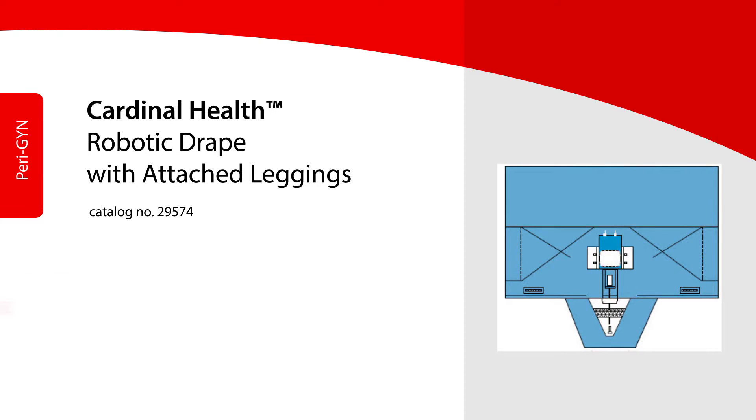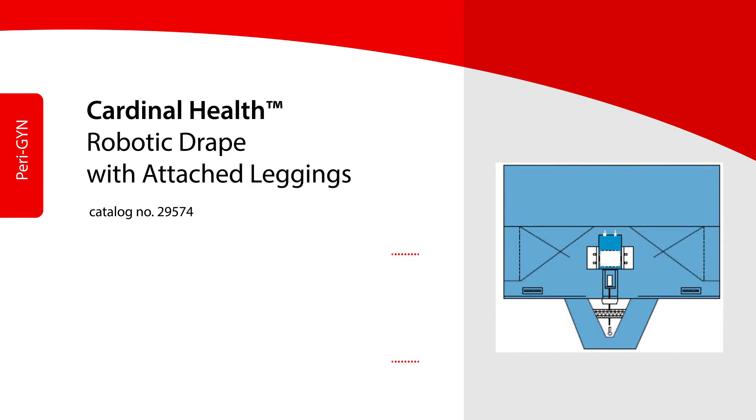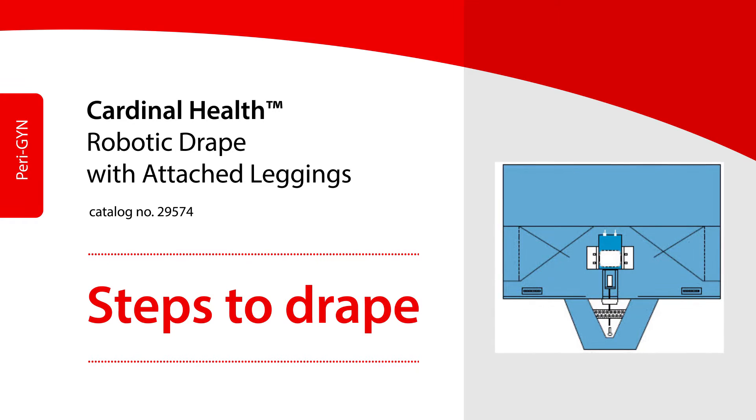The Cardinal Health robotic drape with attached leggings is used for minimally invasive gynecological and urological procedures where a laparoscopic surgical robot is being used.